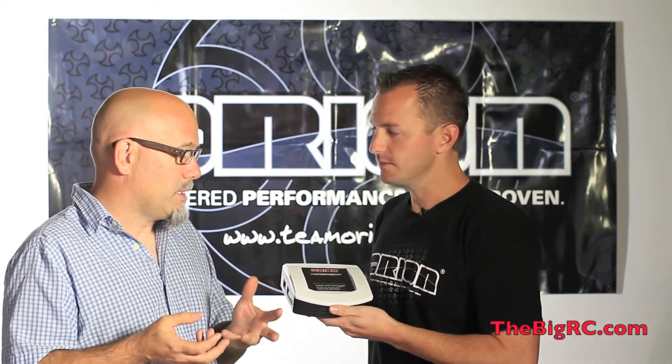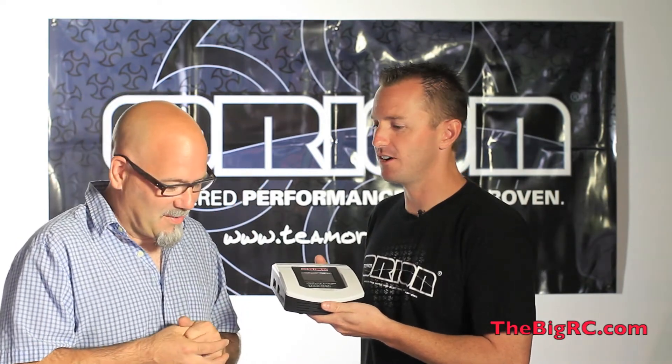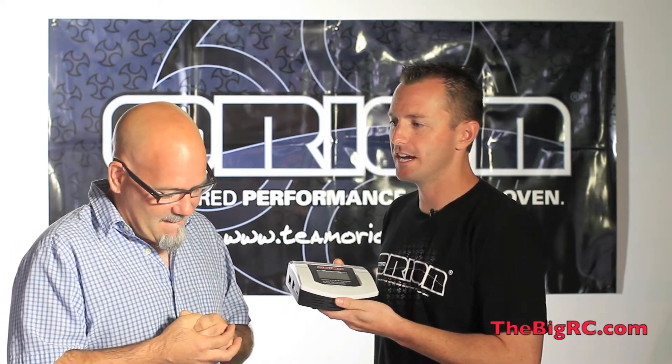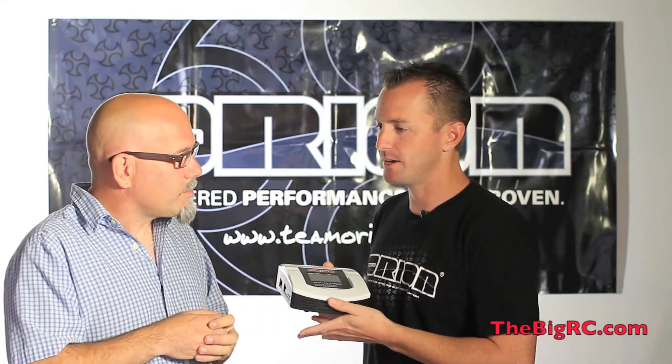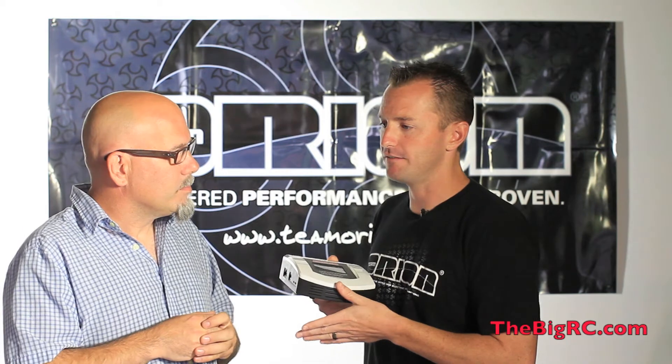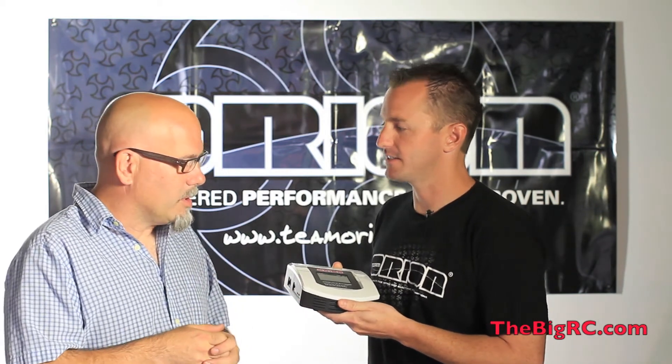I noticed there were a lot of cords in the box too. Yes, it's got just about everything. Those cords are all the charge adapters for every possible way you want to charge your batteries — receiver packs, different connectors for different style batteries, and all the balancers and stuff.